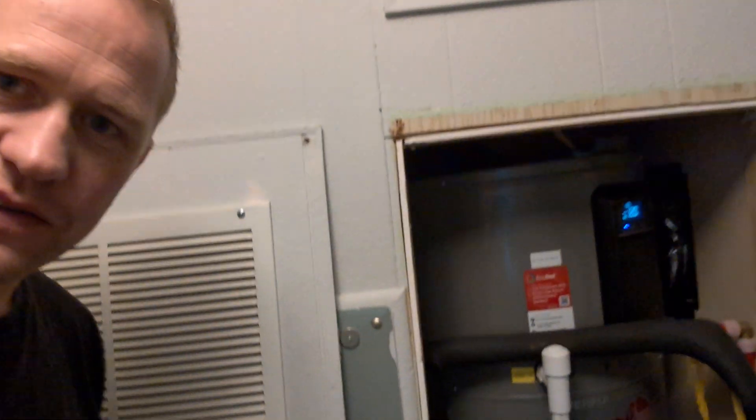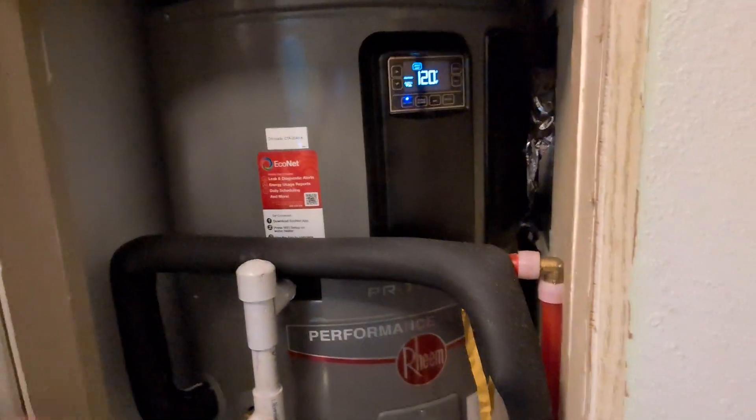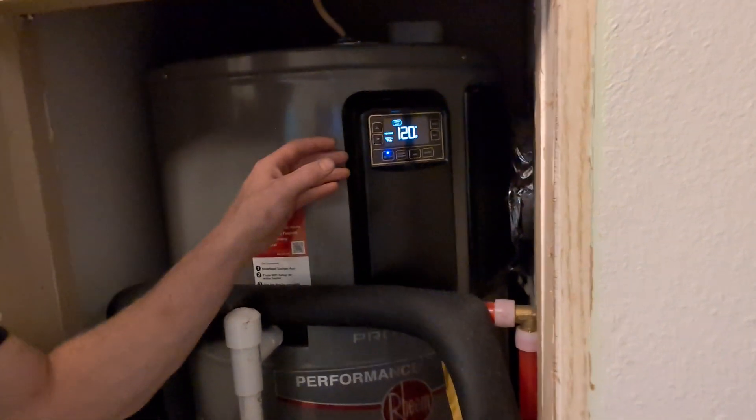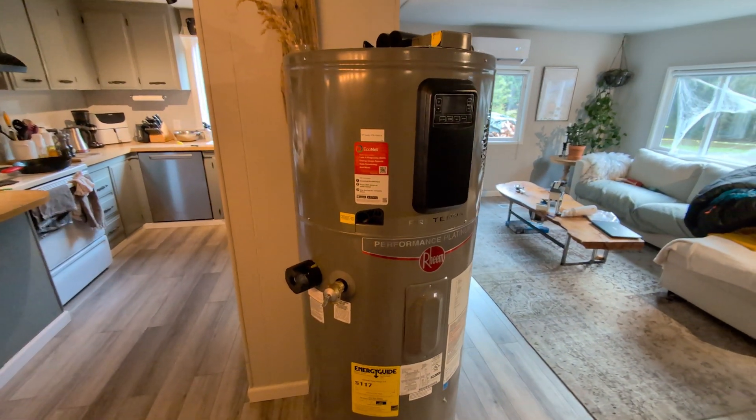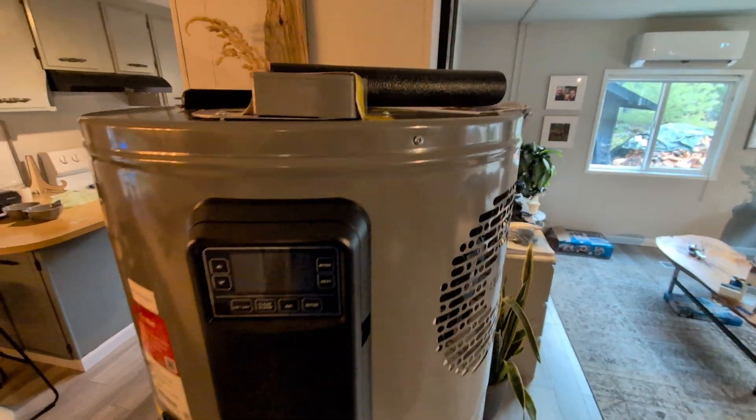Hey, thank you for joining me in the laundry room. In today's video I'll be installing this very sexy hot water tank that's hybrid with a heat pump on top — super energy efficient — getting rid of this ugly one here. We've got the hybrid water tank with the heat pump in all its glory.